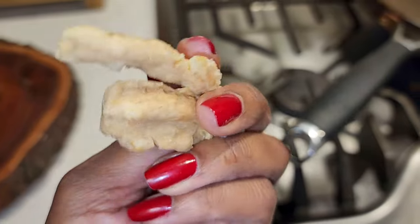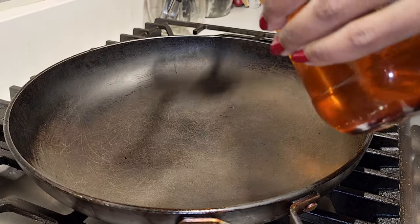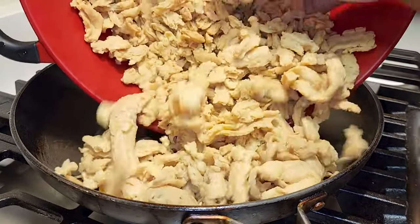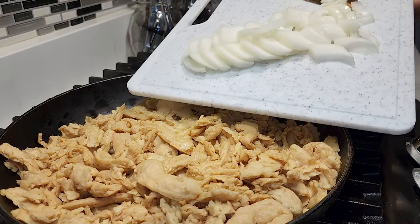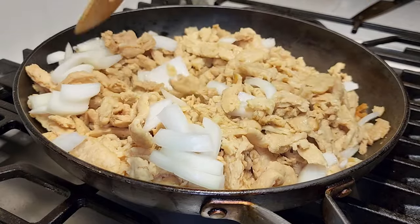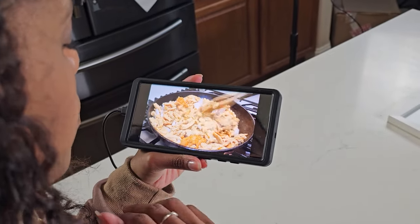So with the soy curls rehydrated and seasoned, I heated a skillet up and added a little bit of oil. Use whatever oil you like. As it was starting to heat up, I went ahead and sliced up some onions and added them first. After I added the onions, I sautéed that a little bit longer with the soy curls, and as you can see, they started browning really well.